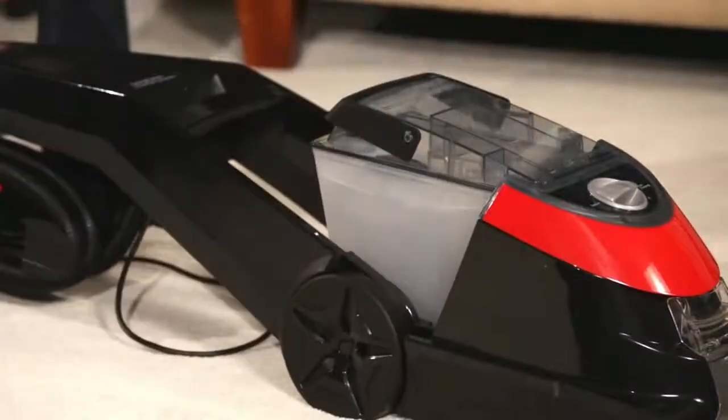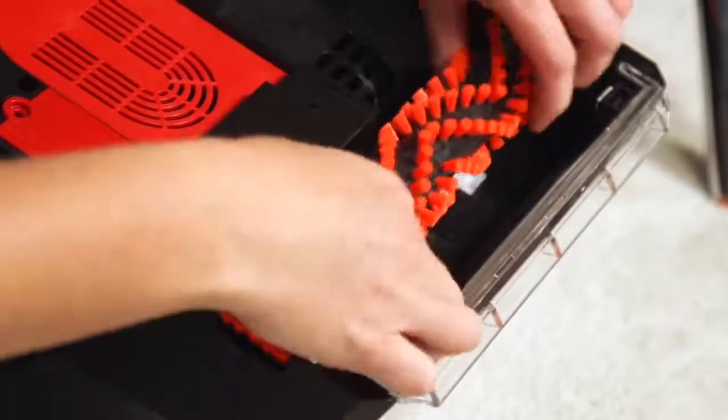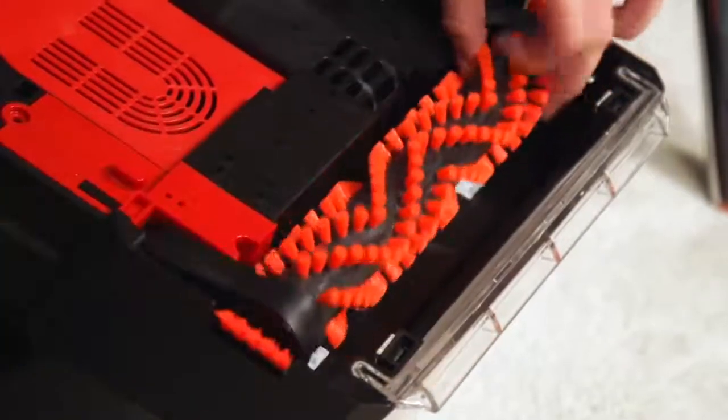Remove the tank before inspecting the machine to make sure you don't spill. Check to see if anything is caught in the brush roll, or if there is damage to the brush or belt.